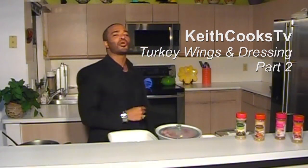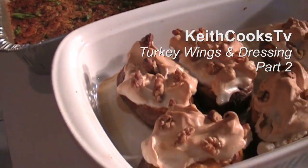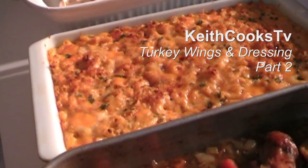What's happening? My name is Keith Moran and I invented cooking. Today I'm so excited because I'm going to teach you how to make a solid classic — turkey wings and dressing. Are you ready?